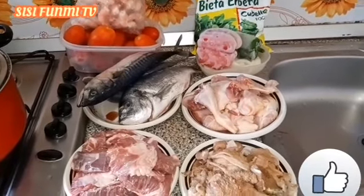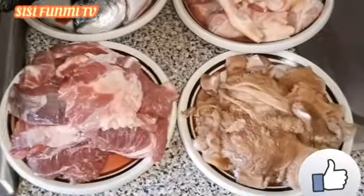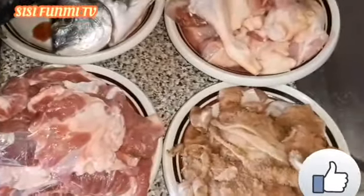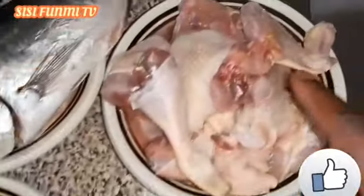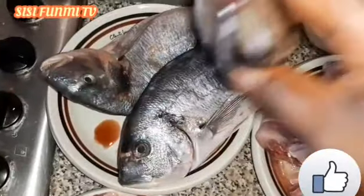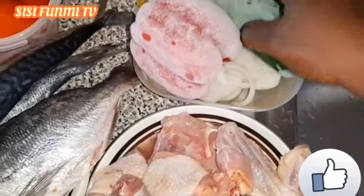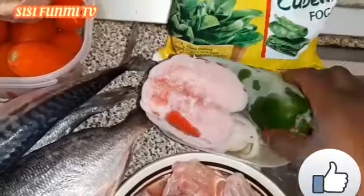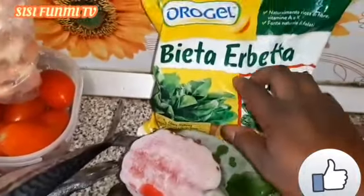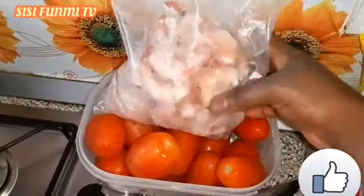Let me introduce the food to you. As you can see, I want to prepare vegetable stew. I'm using shaki meat, chicken, and fish — two types of fish. I have my onions, sharp onions that I boiled already. This is my pepper, you can see the tache and the green one. This is for the spinach. And this is my tomato and shrimp.